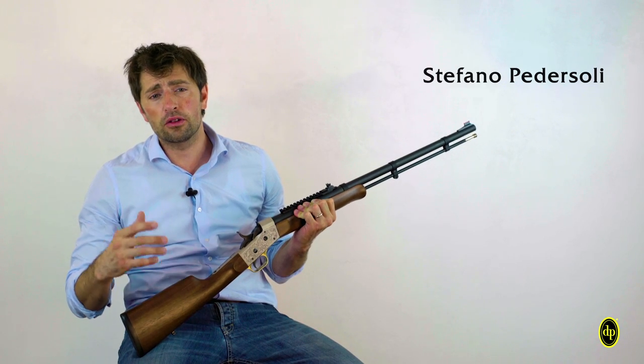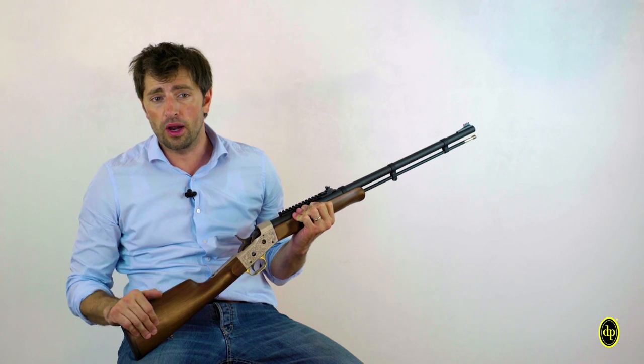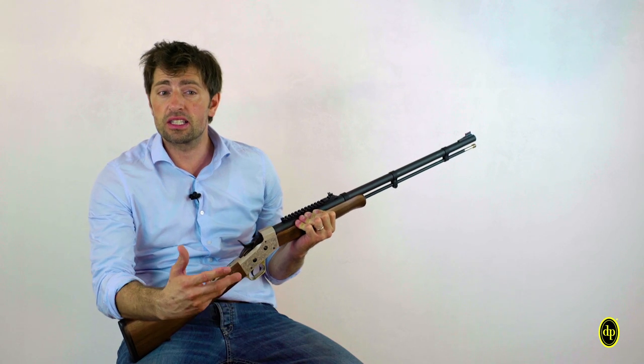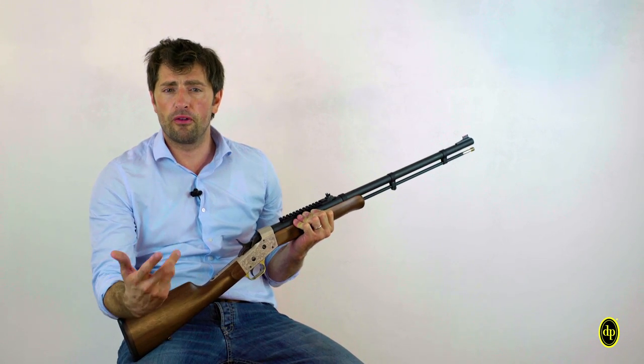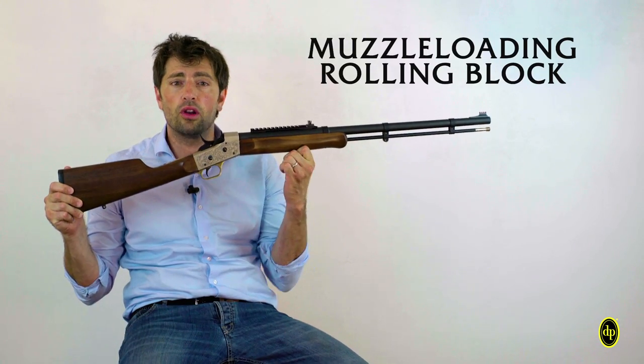The natural evolution of a gun is usually made by converting the muzzle-loading mechanic to the breech-loading one. But what happens when a cartridge rifle, keeping the strength, resistance and handy features, is converted into a super-performing black powder hunting gun? Taking a step back in history feels almost natural to us, and here I introduce the muzzle-loading rolling block.